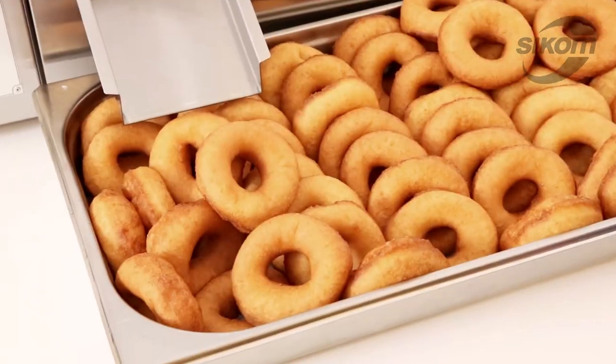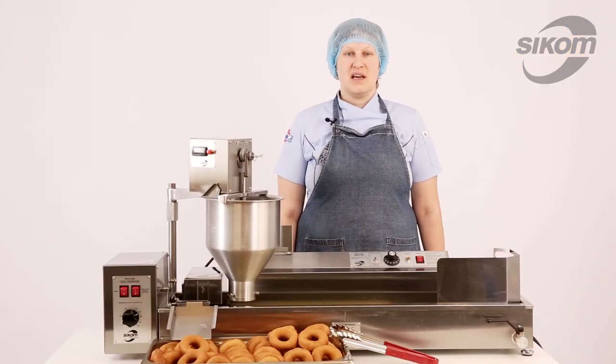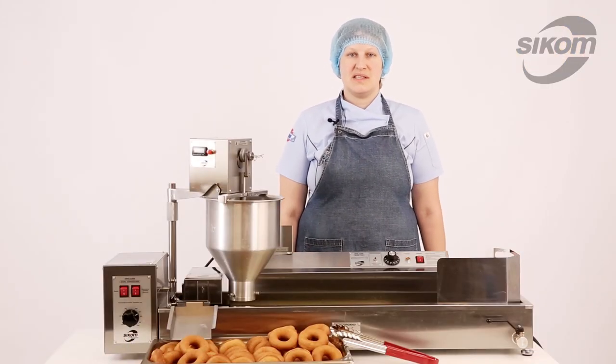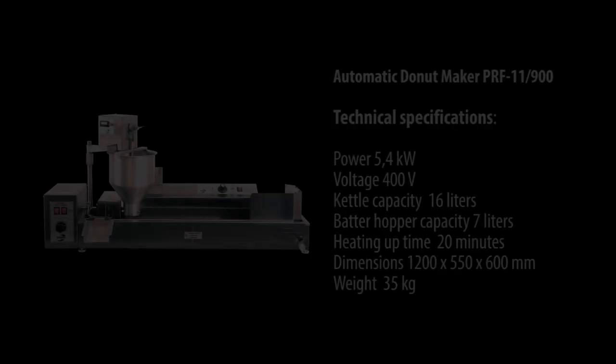Here is a wonderful result that we got within a few minutes of the machine operation. Be aware that this doughnut maker can very well handle yeast-raised doughnuts too.